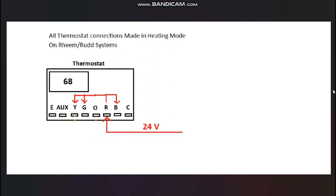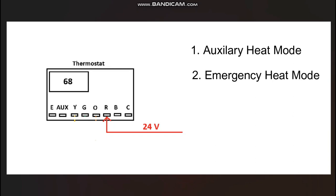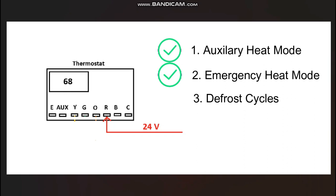Now let's get into the heat strips. A heat pump system only turns on the heat strips in the air handler under three circumstances: during auxiliary heat mode, during emergency heat mode, and during defrost cycles. The thermostat only handles the first two — it has no way of knowing when the system is in defrost mode, so that signal has to come from the defrost control board rather than the thermostat.